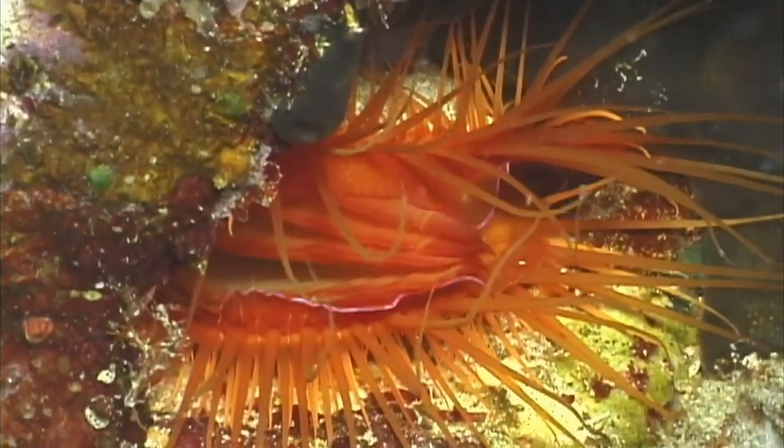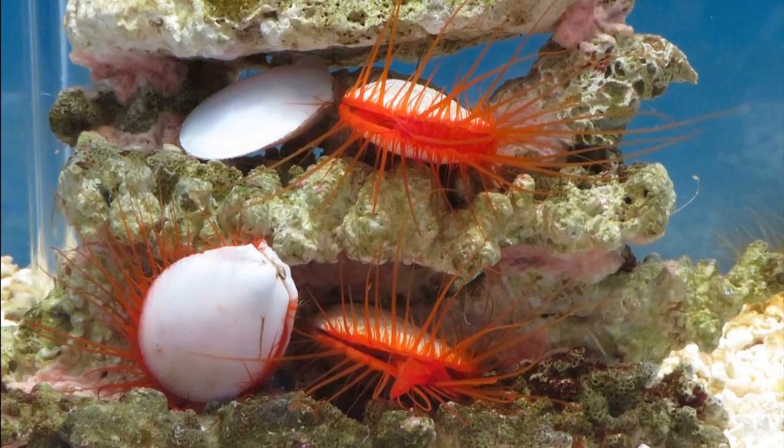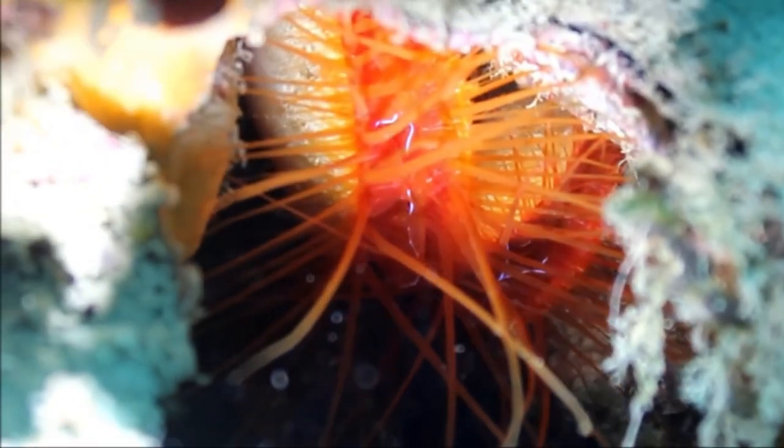The display is so vivid that it is often confused for bioluminescent light. The flashes are thought to be used to attract prey and to ward off predators, since the bivalves flash faster when food or danger are near.